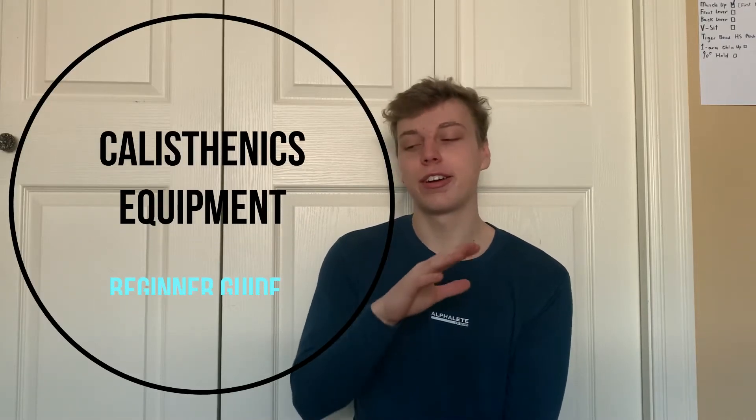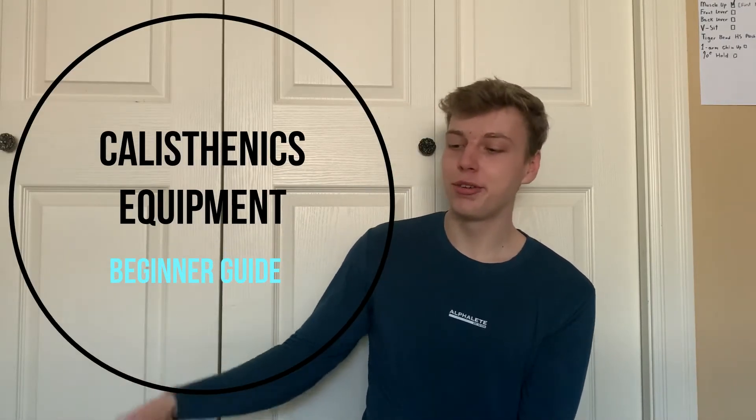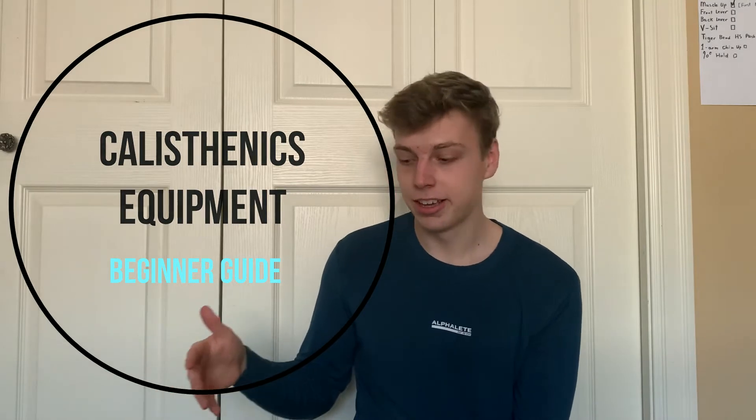What's going on guys? So in today's video I thought I'd show you all of the equipment I use to train calisthenics. Maybe some of you are looking to buy some equipment for calisthenics, so this video would be pretty helpful because I'm going to show you some uses for it and tell you if I would recommend it or not.